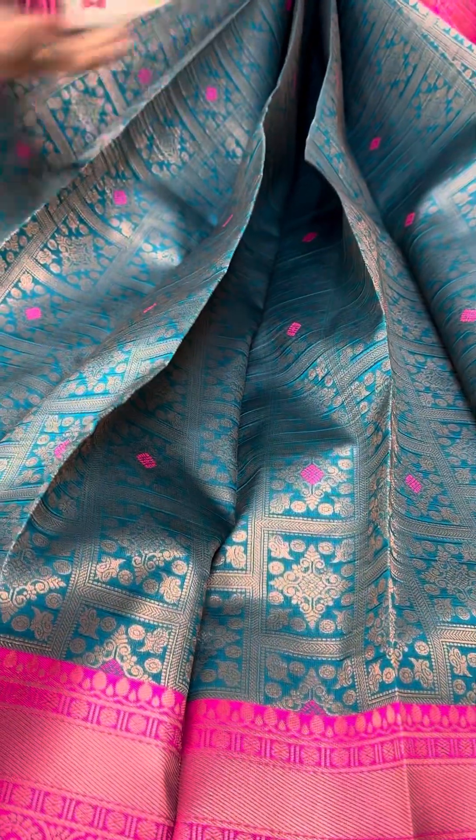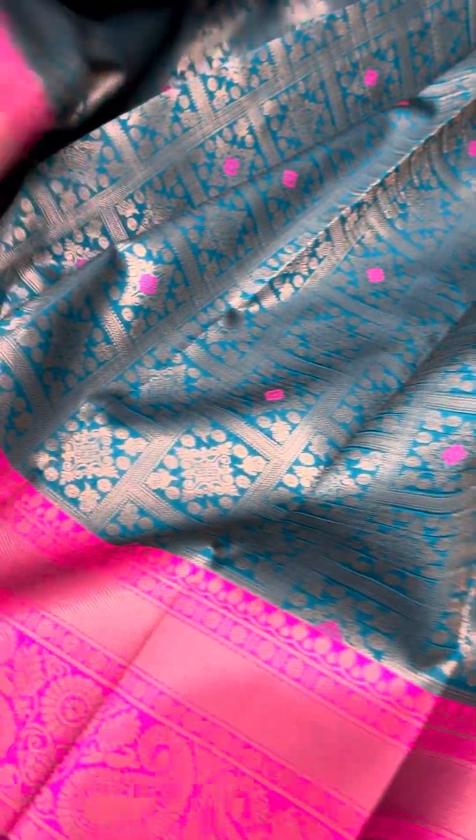This sari is a beautiful color and there are multiple pieces available — first come, first served, so be first to book. Looking at the pallu, this is how you will be getting the sari, and you will also be getting a blouse.